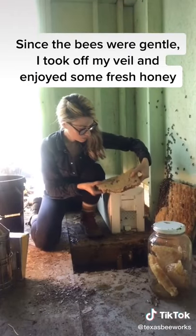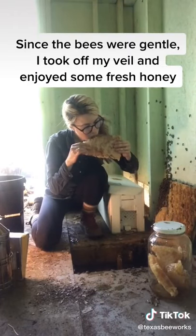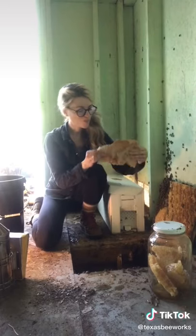Since the bees were gentle and it was over 100 degrees out, I took off my veil, enjoyed some fresh honey, and went to work removing bees.